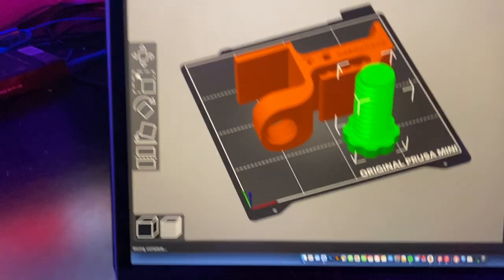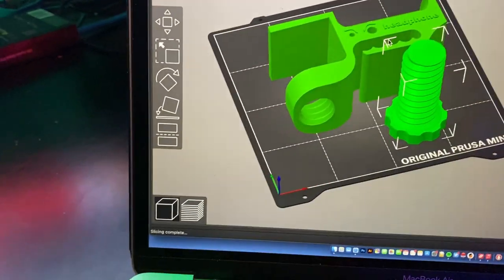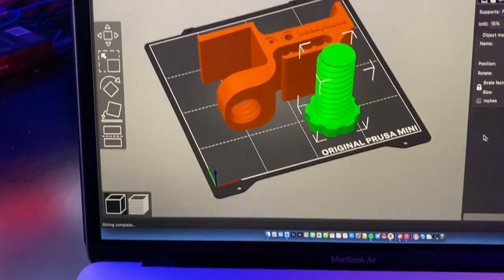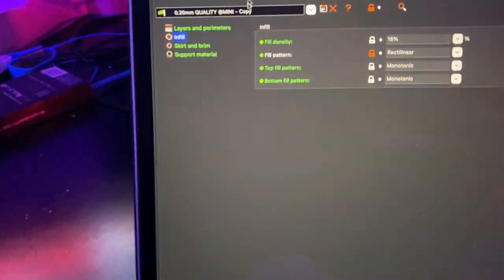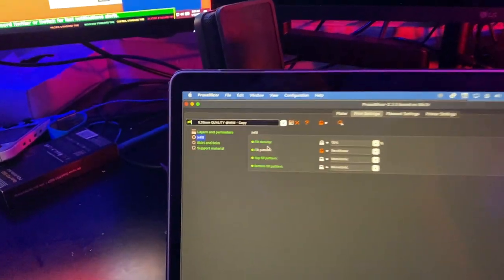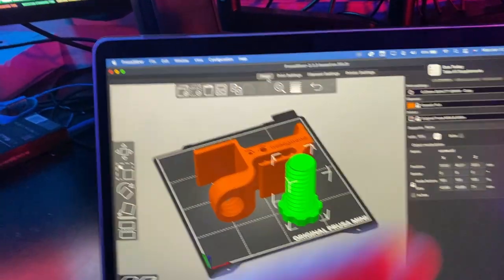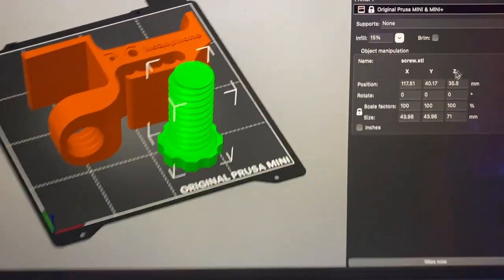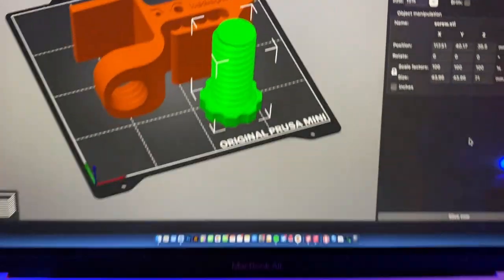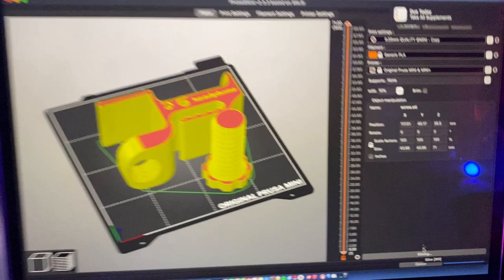PrusaSlicer is software created by the people that make this beautiful machine. You drag your objects into the program and place them where you want on the bed. Once that's done, you can play around with settings like the infill. You don't want 100% infill or it'll be really heavy, use a lot more filament, and take a lot longer to print. I'm going to use 15% infill, rectangular — basically just a crisscross pattern — at 100% scale. Then I click the slice button, which slices it into hundreds of different layers.